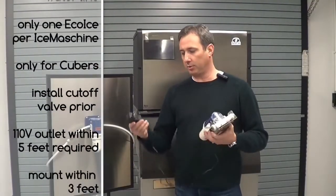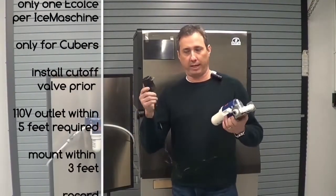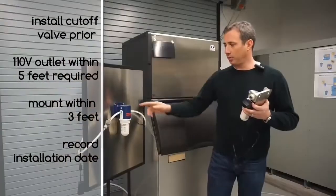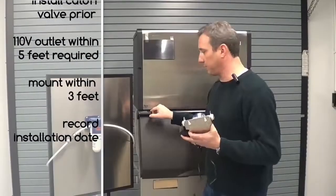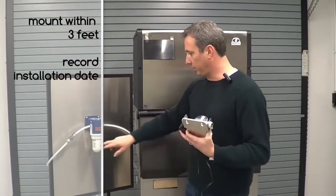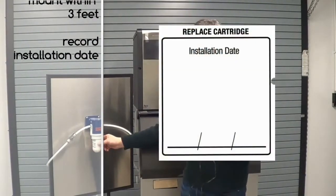Make sure to install a cutoff valve prior to the Eco-Ice so you can change the replaceable cartridge. Each Eco-Ice unit requires a 120-volt single-phase 1-amp receptacle within about 5 feet of the unit. Mount the unit within about 3 feet of your ice machine for best results. Mounting hardware is not included. Be sure to record the installation date on your cartridge when you install.